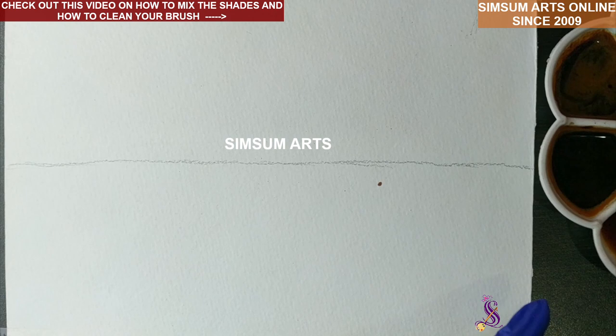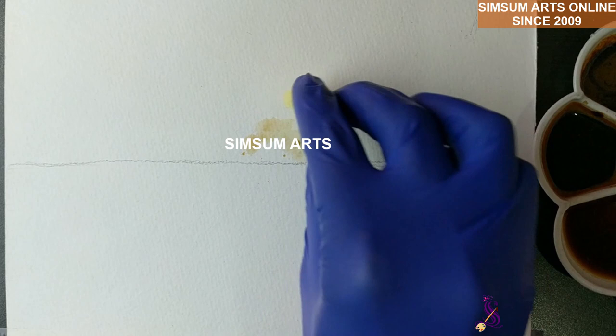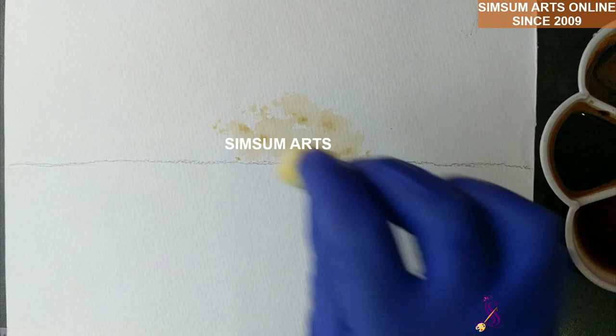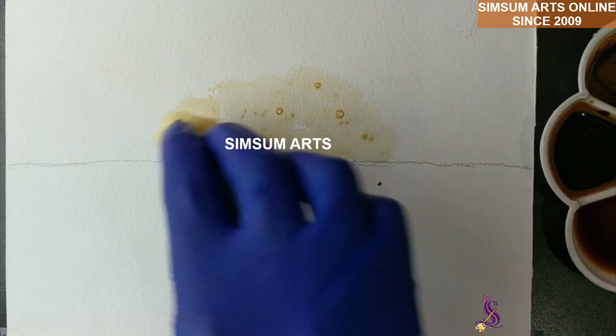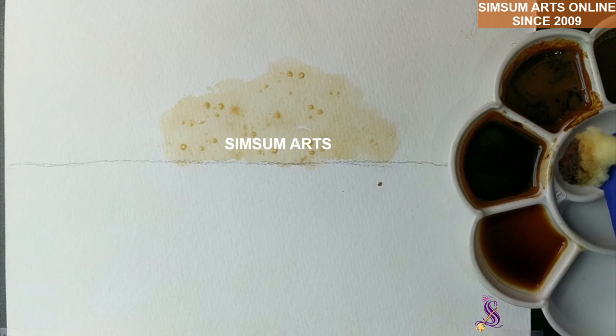With the help of the sponge, take the lightest shade that we have, dip it in, and we are going to tap only in the center of the upper part — it's like a semi-circle that we are going to do. Just tap, tap, tap — all we are going to do here is tap. This will be firm; we are not doing a feather touch here, so nicely press on the paper and tap. If you can see, it's a rough semi-circle that I'm doing.